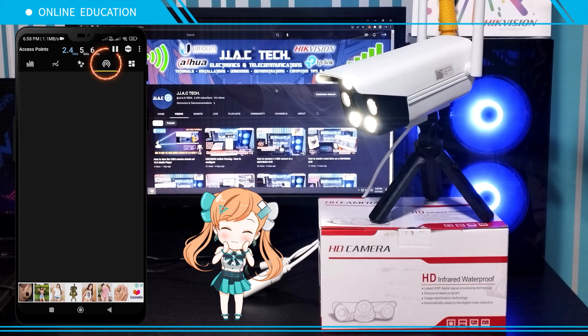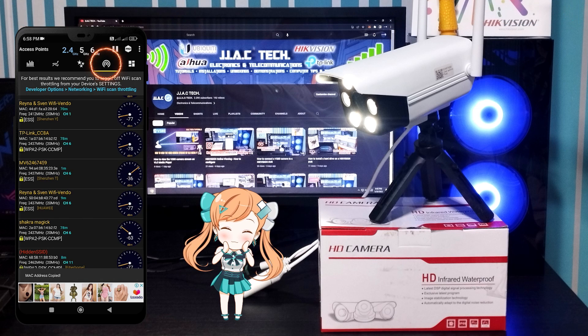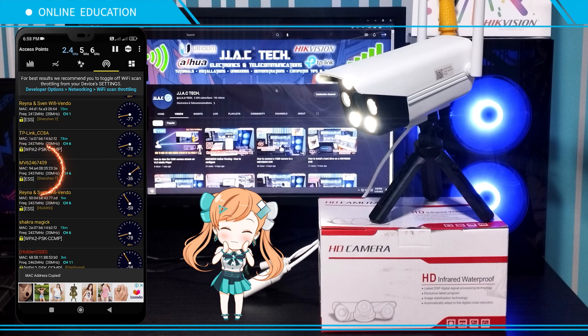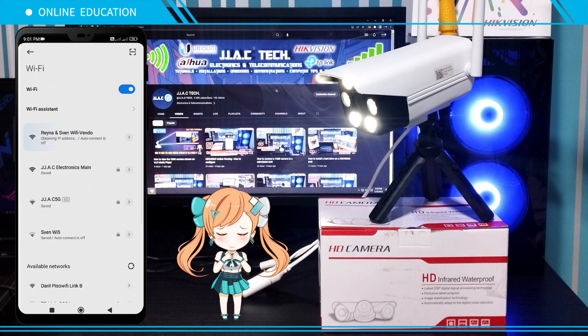Launch the Wi-Fi Analyzer, tap the Channel Rating tab, then select the SSID of your V380 camera. Press and hold to copy the MAC address. Connect to your LPB-based Piso Wi-Fi.